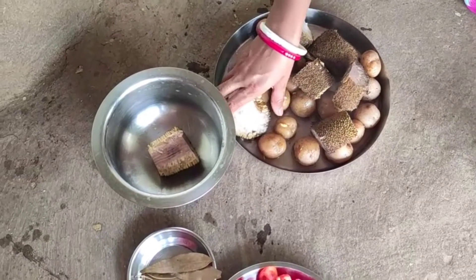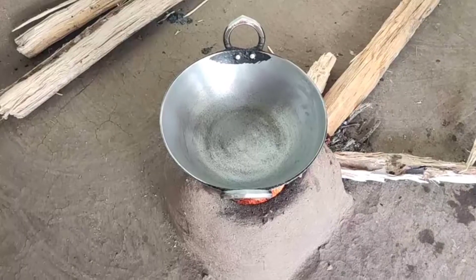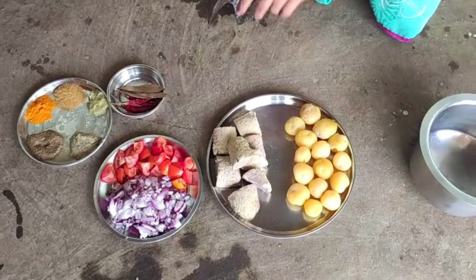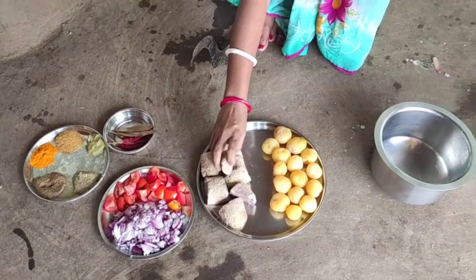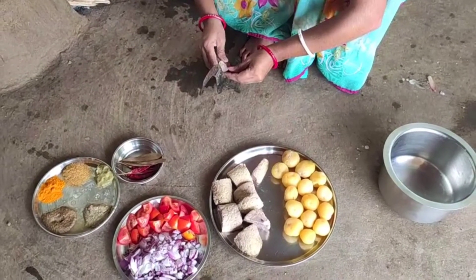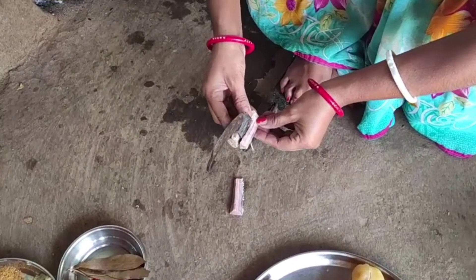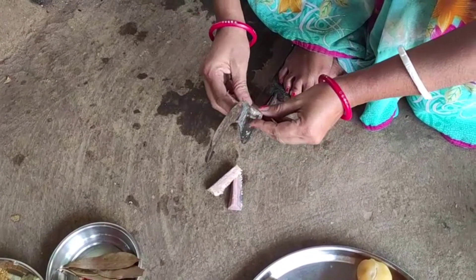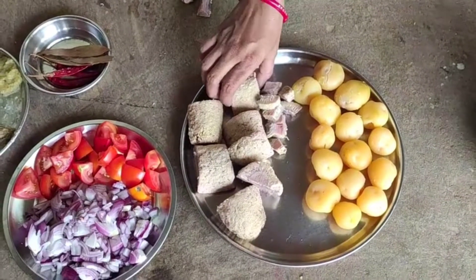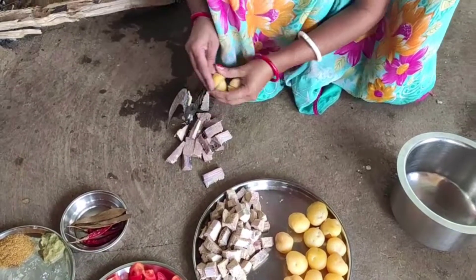And in the masala, you can see the tomatoes. It has a strong flavor of the masala, so we cut the tomatoes in powder form. If you want, you can add some masala like the hot masala. You can also cut the aloo.